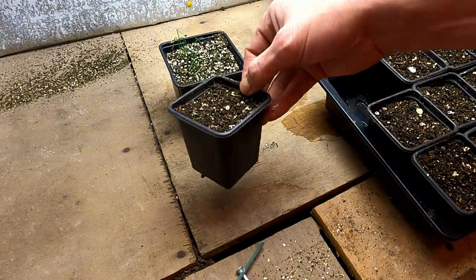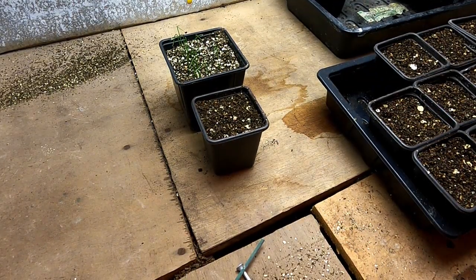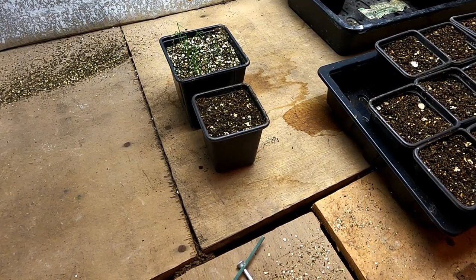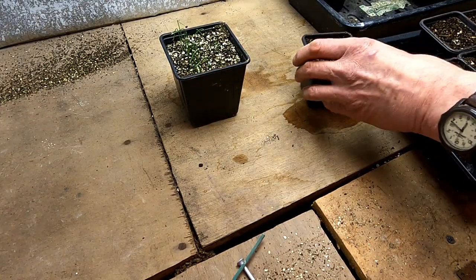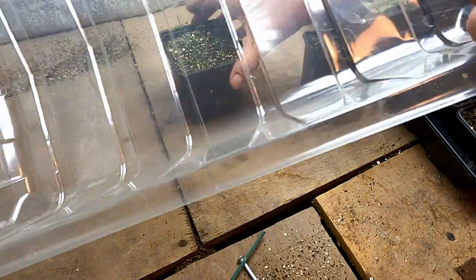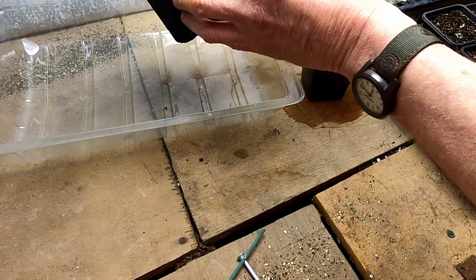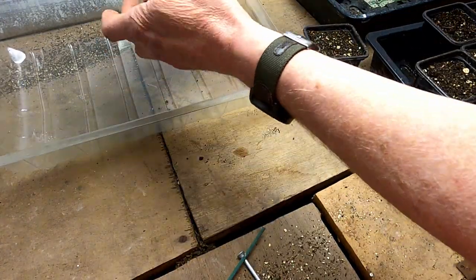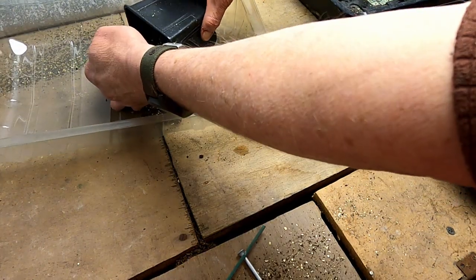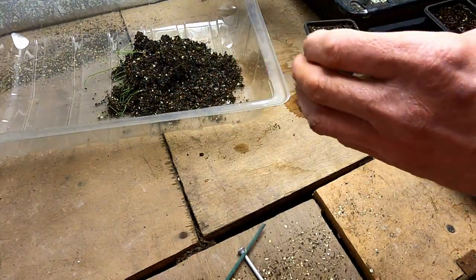I'm going to pop these into little three-inch pots first, one each, and then finally into a four or five inch pot for the final potting on. I'll knock the seedlings out carefully — I don't want to yank them because I'll pull off what little roots there are.